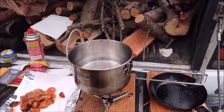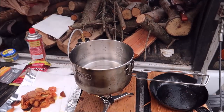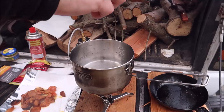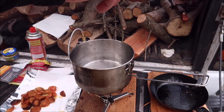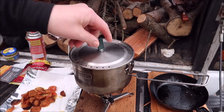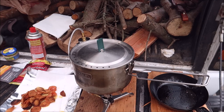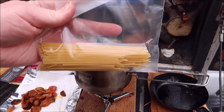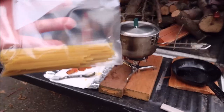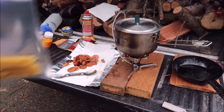I've got a little bit of kosher salt here, so I'm just going to salt my water and get the lid on. What I've got here is about one portion of spaghetti noodles that I got from home. I just broke it in half.